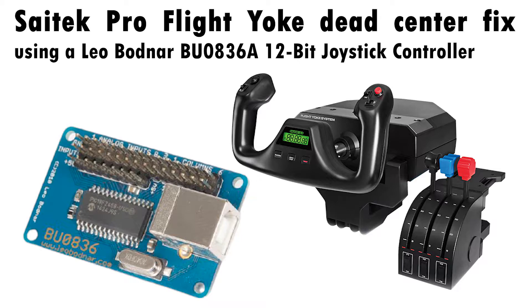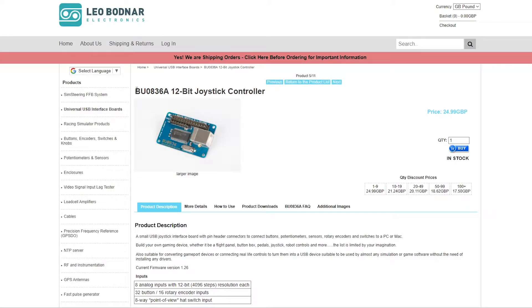Hello and welcome! In this video I'm going to show you how to fix the dead center on your Saitek ProFlight Yoke system. We're going to upgrade the original 10-bit controller with a Leo Bodnar board.